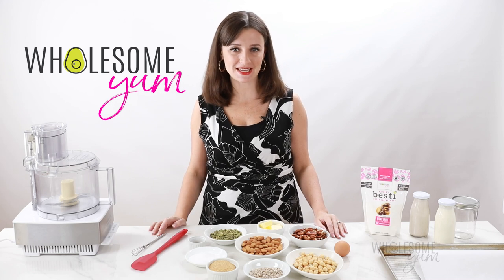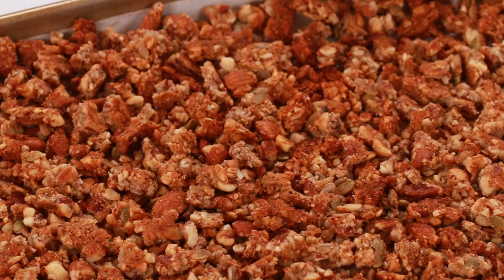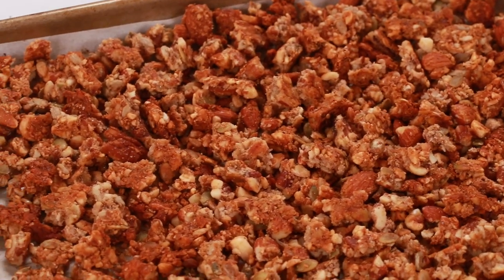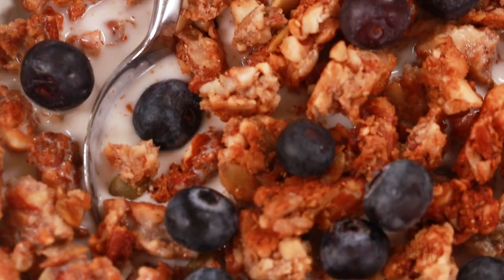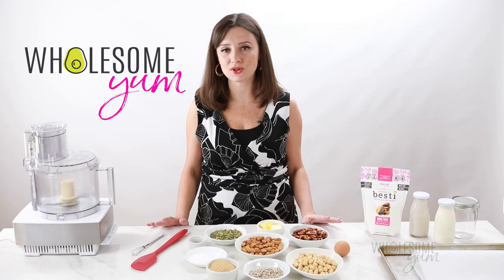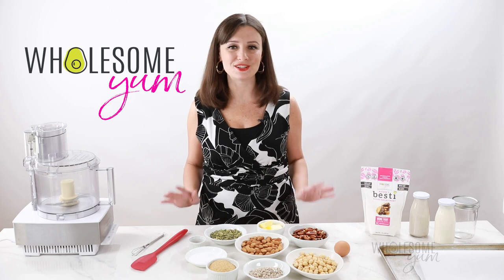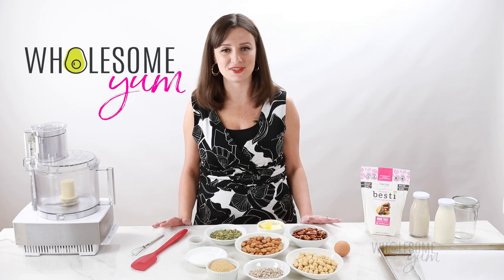Hi everyone, it's Maya from wholesomeyum.com and today I'm showing you how to make keto granola cereal. I grew up eating cereal and milk for breakfast. I'd grab a bowl of Honey Bunches of Oats on Saturday mornings, after school, really any time of day. It's no wonder I had a blood sugar crash every afternoon.